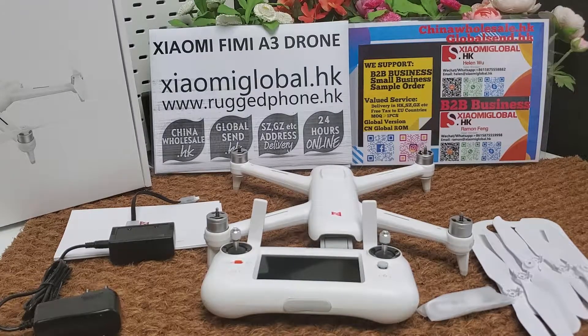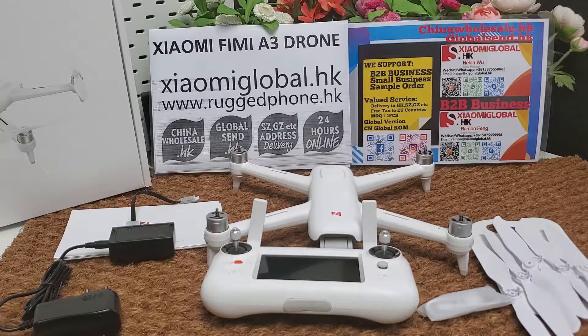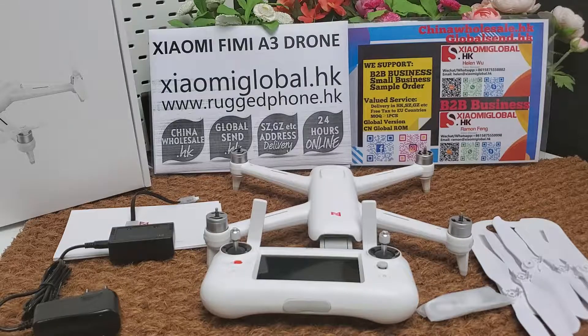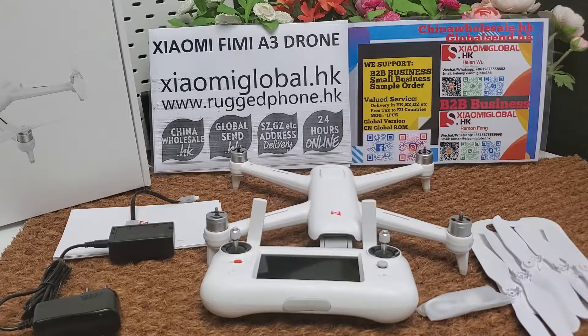We can deliver the Xiaomi Fimi A3 drone and other Fimi drones to your forwarder address in Shenzhen, Guangzhou, or other cities in China. I will put a B2B contact link and a small order sample link below the video. If you like the Fimi A3 drone, you can place an order directly. If you want to do B2B business for the Fimi A3 drone, you can contact us.